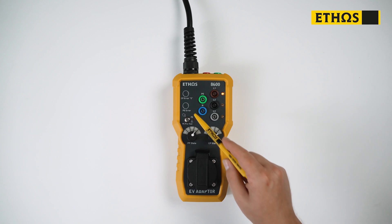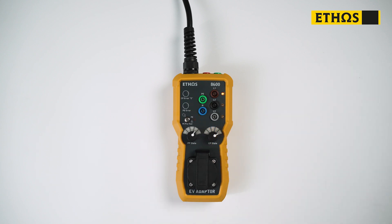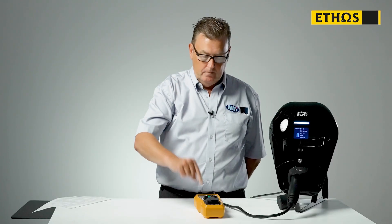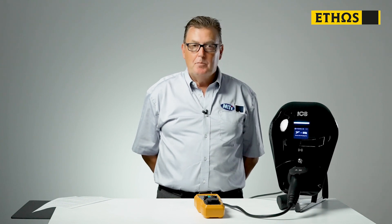The last safety test is the PE error test. Again, what we're going to do is generate a fault. We want to make sure that the earth is good on the system. By pressing this button, we generate a fault, and again we want the charge point to shut down. And we have success. We have now proved with our safety checks that the charge point is working correctly. All safety checks have been completed — you're able to connect your test equipment to the EV adapter to perform all the necessary tests as needed under BS 7671, 18th edition of the regulations. Thank you very much for watching, and goodbye.